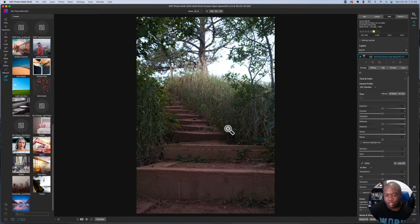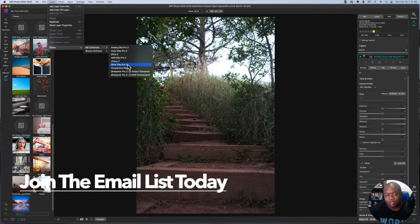Here is a photo of some stairs that I took — not really important about the photo. I'm going to click on Layers, then Filter, then Nik Collection, and we're going to go with Silver Effects Pro 3.